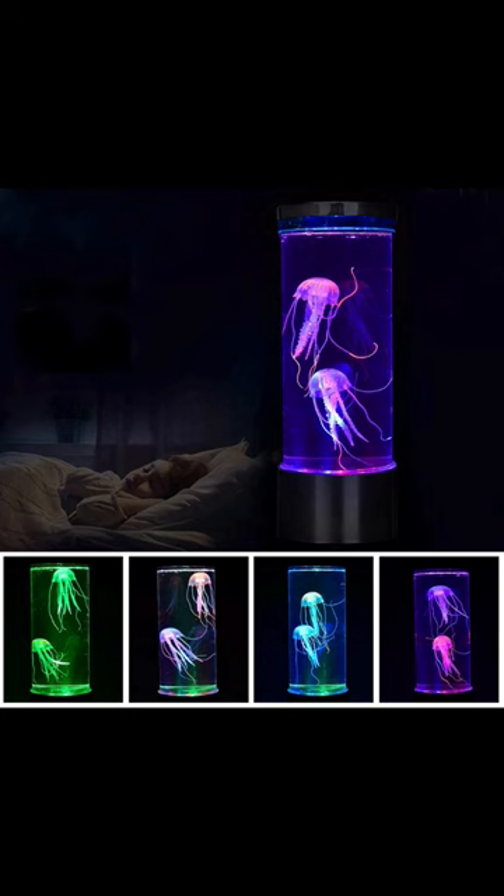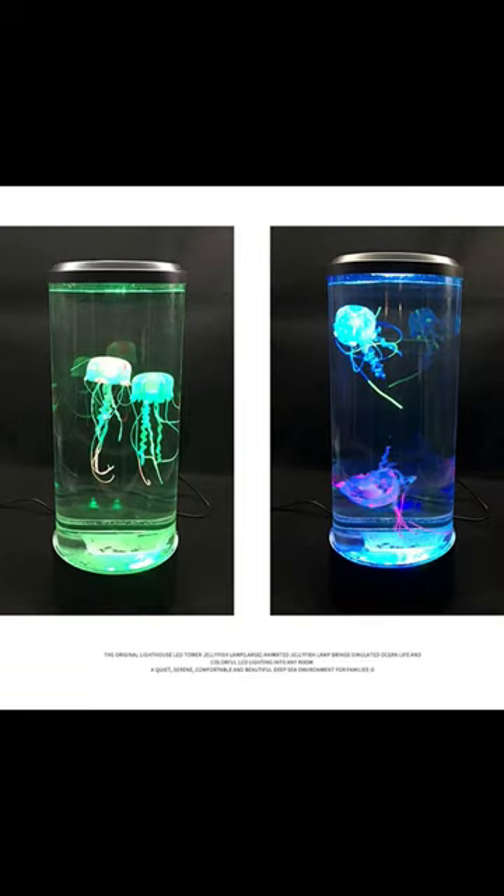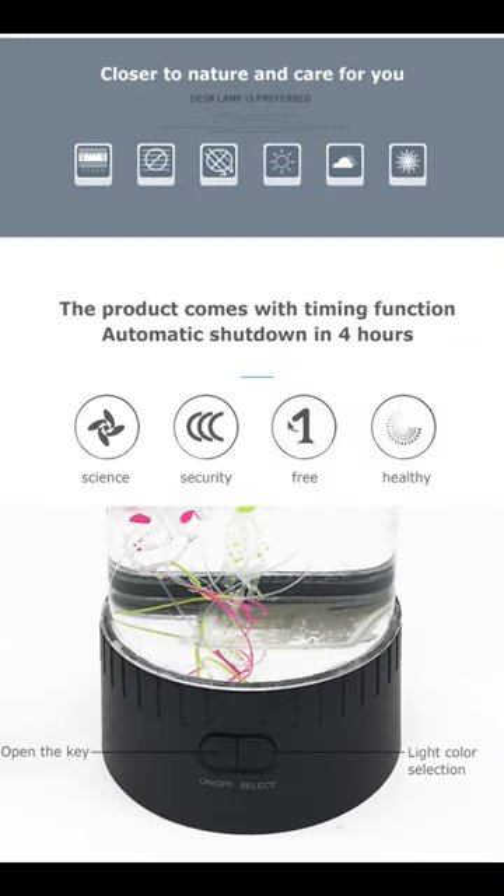Simply plug it in or use batteries. Add water and a few drops of detergent, and watch as the jellyfish dance gracefully in their illuminated underwater world.